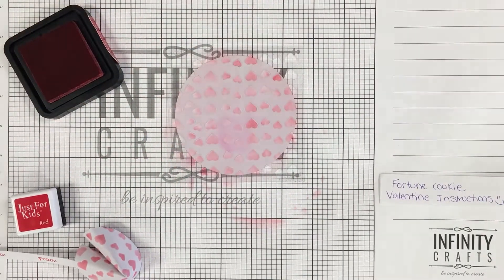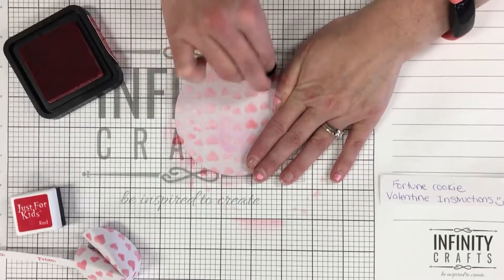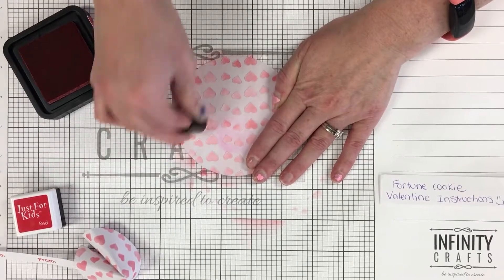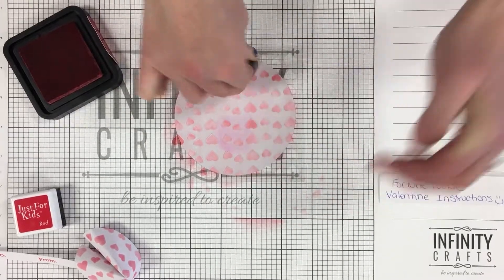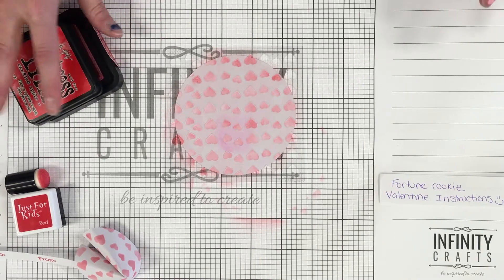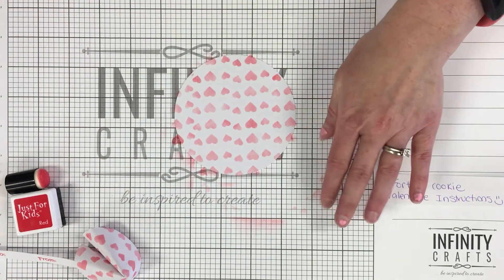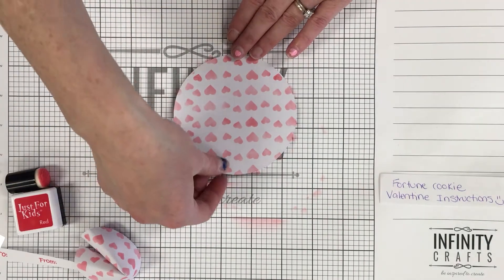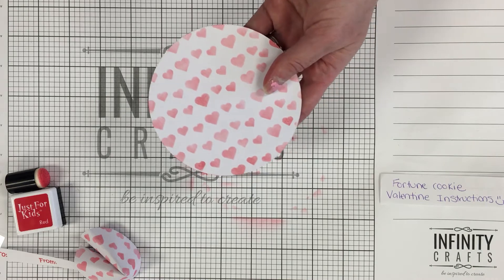I'm going to take a look — there are some spots I missed and I want to darken them up, so I'll go back over as long as the stencil hasn't moved and you've kept it down with the sticky part or your hand. I think I like that, so I'm going to put the lid back on my ink. Now we're going to take the stencil off and see what it looks like — oh, I love it! Now I'll stick the stencil to the side until we need it for the next one. See how it's nice and pretty with all the hearts?